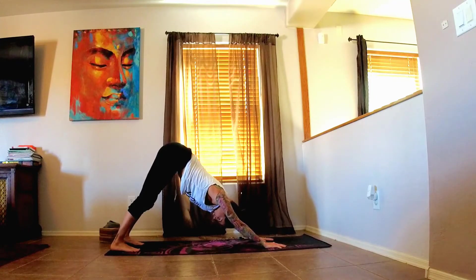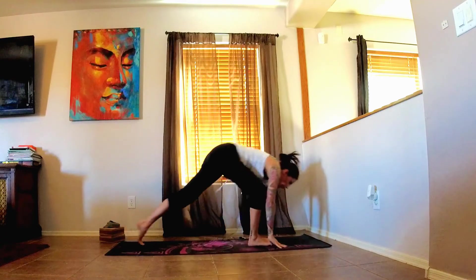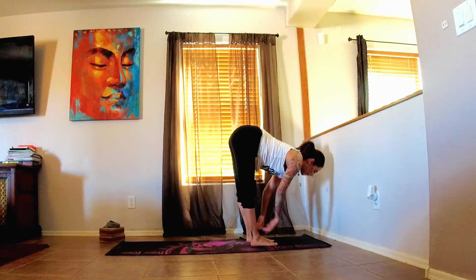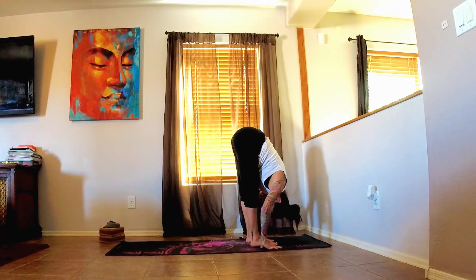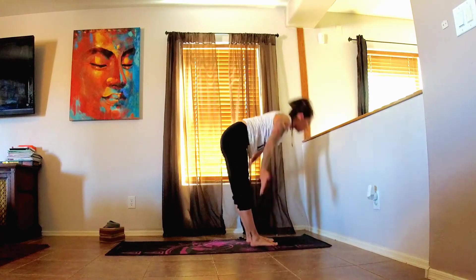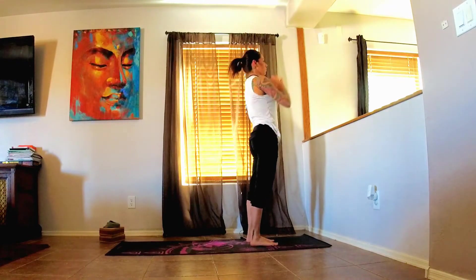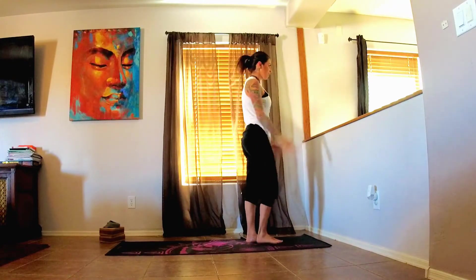Take some breaths here. Go ahead and look between the hands — walk, step, or float the feet forward into your half lift. Exhale, fold forward. Inhale, arms sweep up overhead. And exhale, release. Bringing the hands back to heart center.